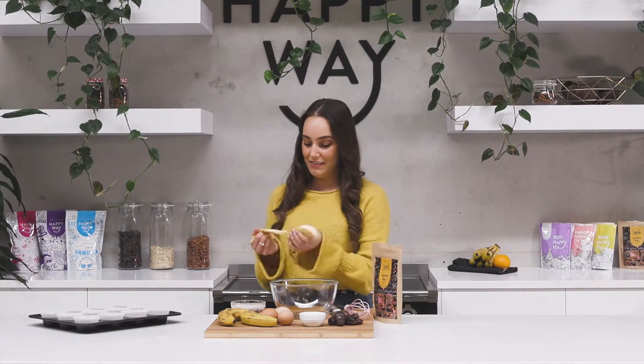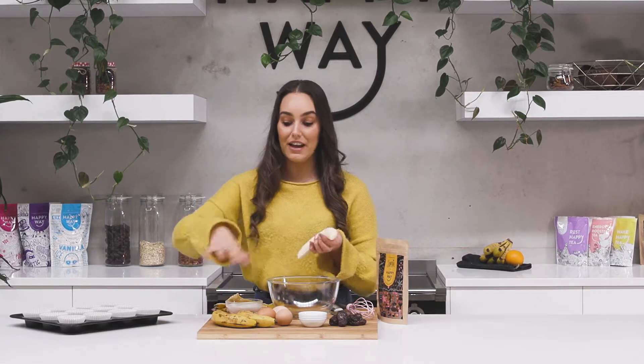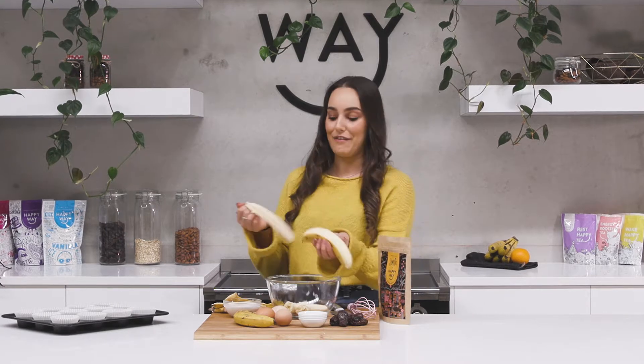We'll start with mashing our bananas. The riper the banana is, the more flavour you're going to get. Always try and use bananas that look a little bit like this, or even have a little bit more black spots all over them, because you're going to get a lot more flavour from those.